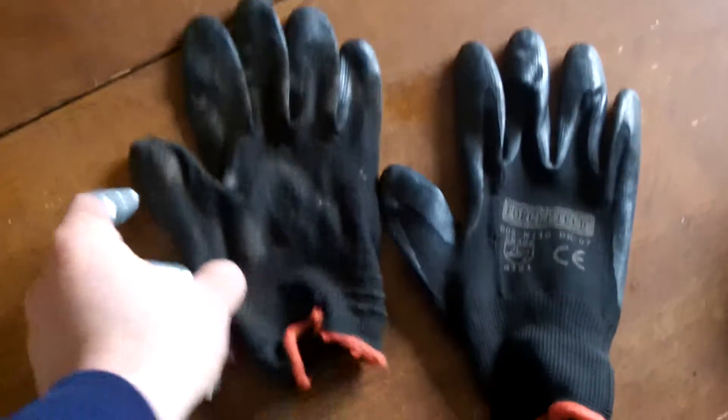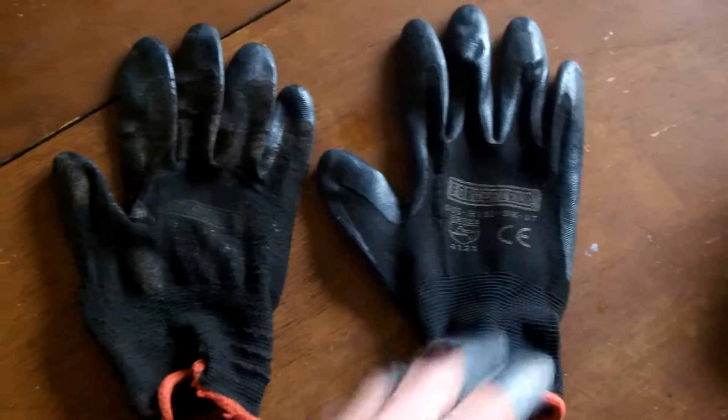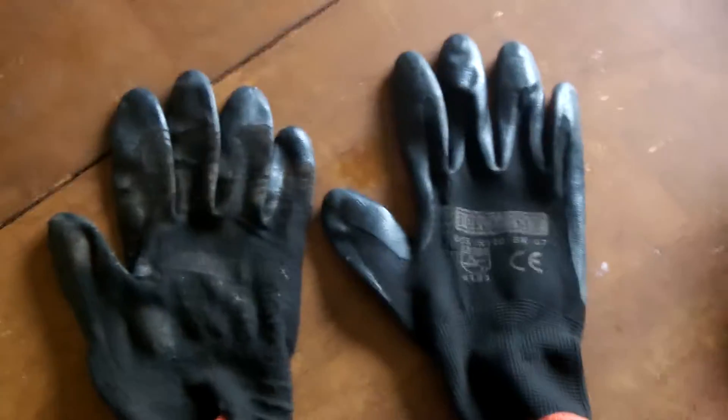Another thing I recommend about gloves — you'll see here — I've got two right-handed gloves. What I like to do is keep a right-handed glove for my shovel hand, for when I'm slamming that shovel down into the dirt. It's going to give me a little more protection.